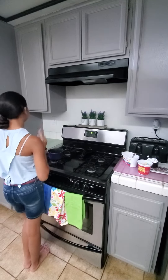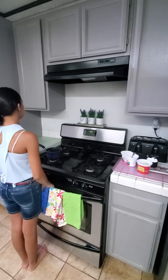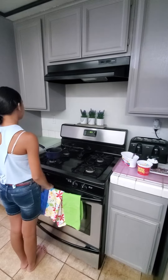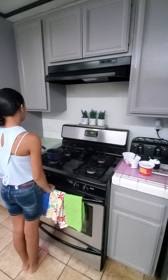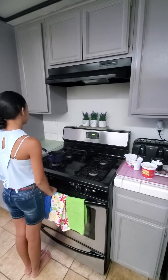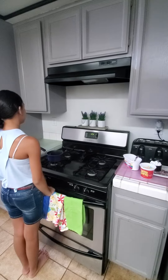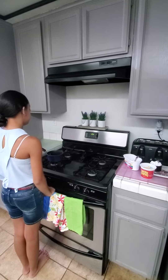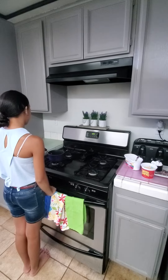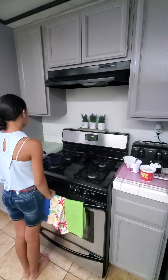Hello everybody! Alright my friends, today is Friday and we are doing snack time! Today we are making friendship snack, and we're going to be using Lucky Charms and marshmallows to make a play on Rice Krispie treats. Instead of Rice Krispies, we're going to be using Lucky Charms with the marshmallows inside.